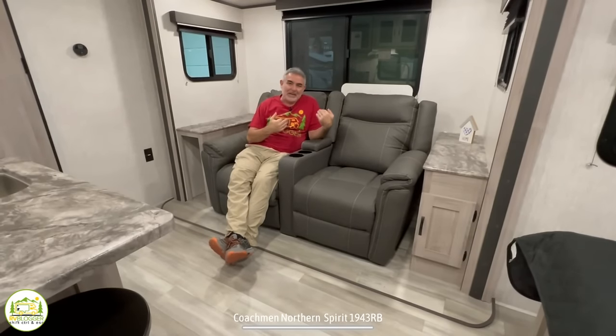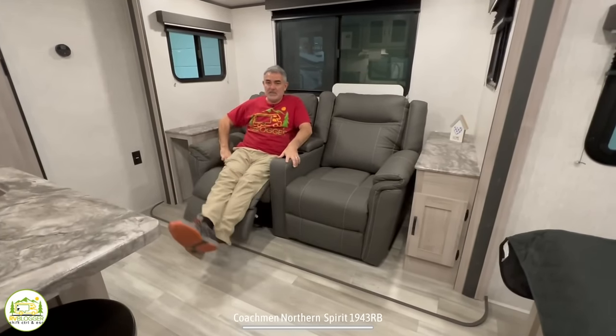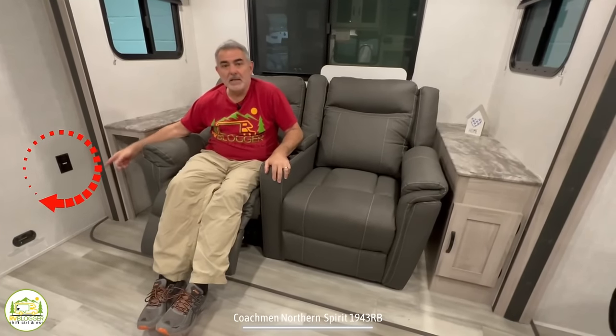Here in the living area — which is also your dinette area — they have theater seating set up right across from the kitchen. The seats recline a bit, with cup holders built into the center console that lifts up for storing remote controls. There are a couple of receptacles off to the right so you can charge your phone, computer, or Kindle. On each side there's an end table — one with closed storage and one with open storage, giving you options.